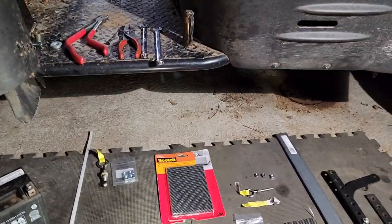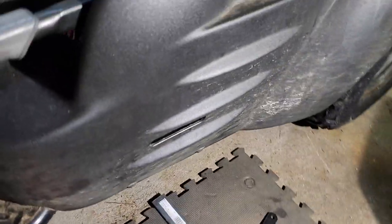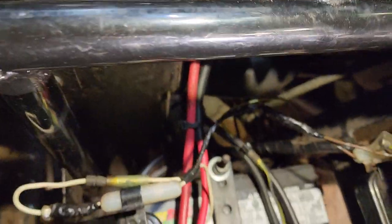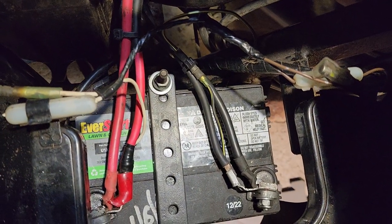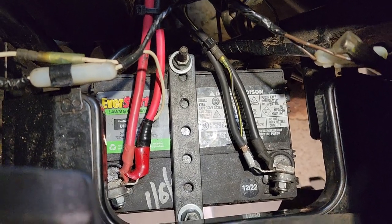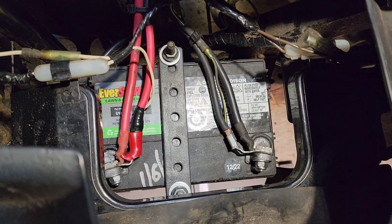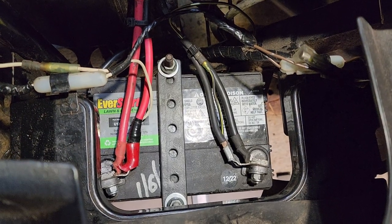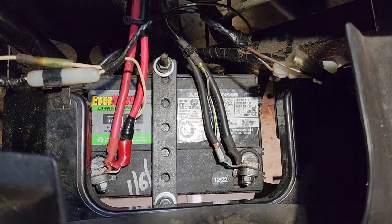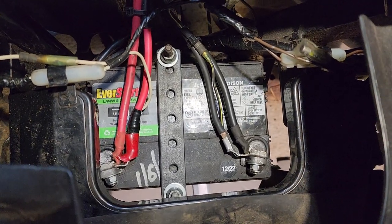I decided to go back to the lawn mower style battery, which has more cold cranking amps and more capacity. It's still a 12 volt battery. What I found out was when you're trying to add this style battery to your Mule, it looks like there's not a lot of space at first — but it's almost exactly perfect. The tray, if it were just a little bit wider and had a hole in it, you could use the existing L-bolts, make a new strap, and it would work perfectly.